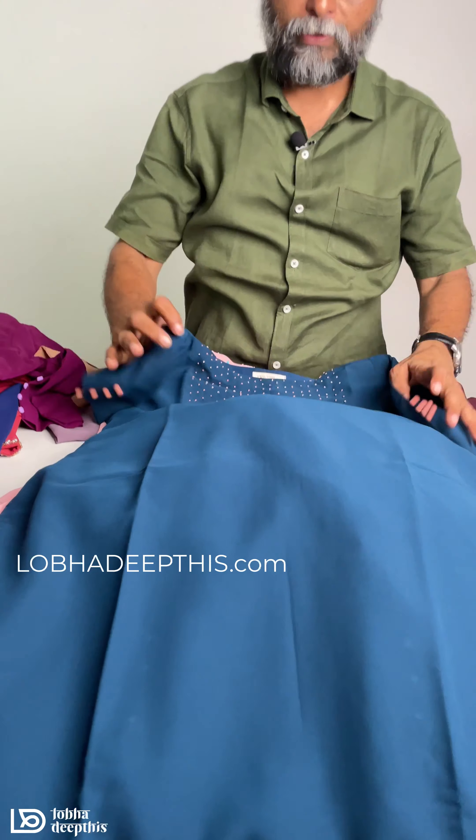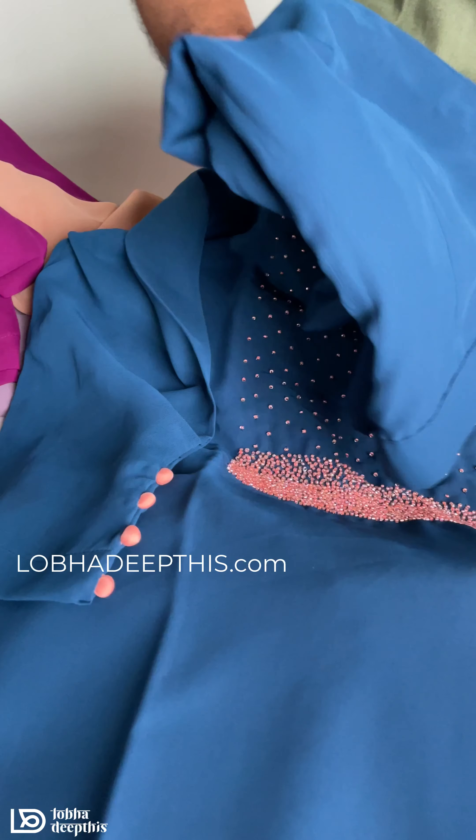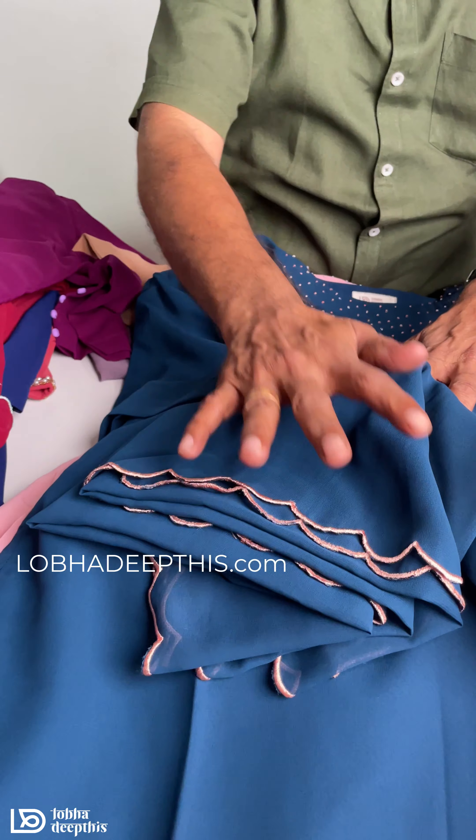We have one of the best designs. The sleeves and the potli button. The bottom is the scale.